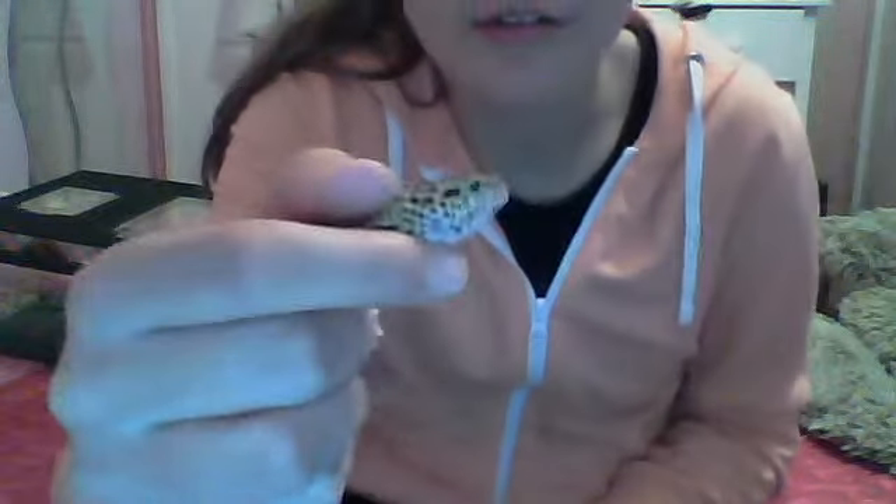Secondly, if your gecko is getting a bit faster and you want a bit more control, do something like this — I'm not pushing down hard at all. I'm just securing the gecko and giving it a bit more pressure so it can't move as much.